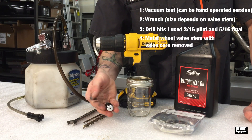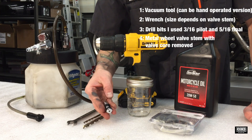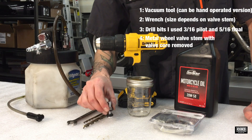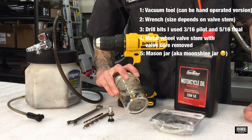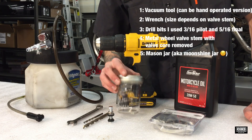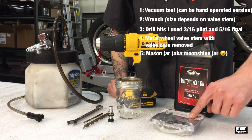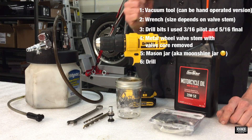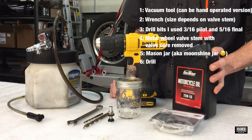You'll need a valve stem, which you can pick up at any auto parts store, motorcycle shop, Harley dealership, anything like that. Then you just need a mason jar — after you're finished with the moonshine, or you can go to Walmart and pick one up for a couple bucks. These are the lifters we're going to be using. Obviously a drill, and then just some oil to fill the container.